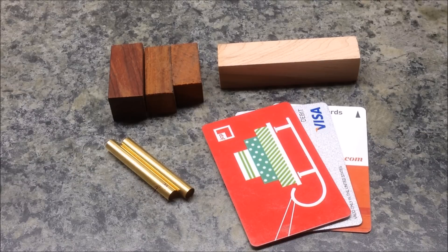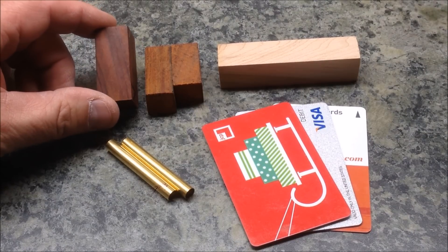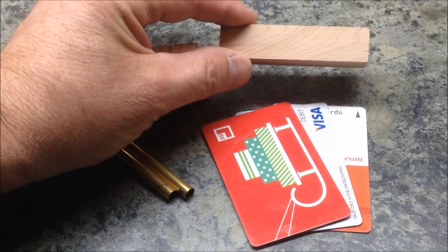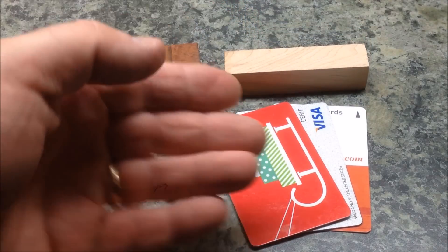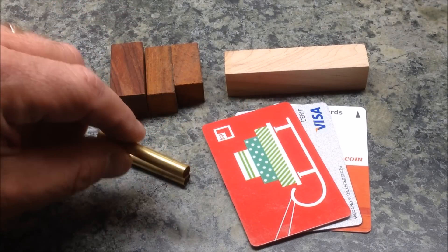Here are the materials I've given myself to work with for this pen. I have some cocobolo cut offs from some past pens. I've got a really nice little piece of maple. I've got some debit and gift cards that have been used, and I've got a couple of 7 millimeter pen tubes.